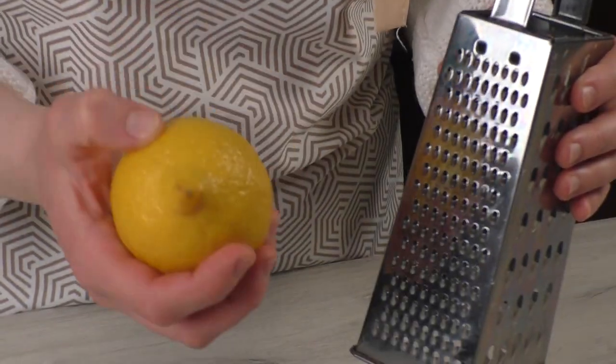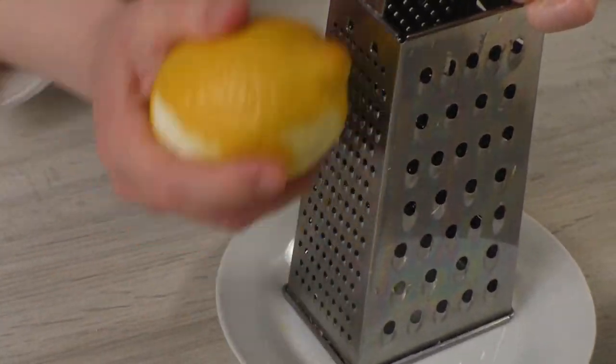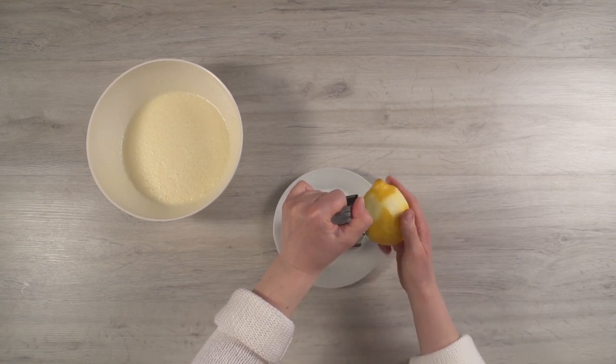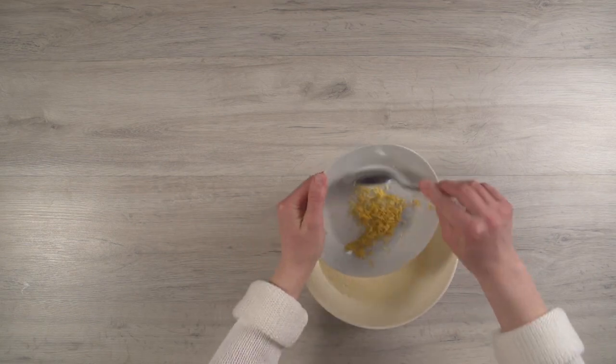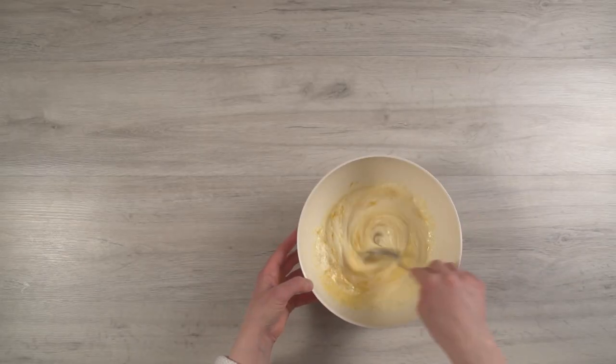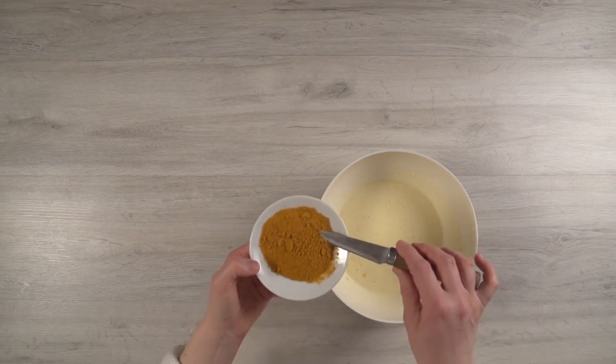Add lemon zest — use only the yellow part, as the white one is bitter. You can use orange zest instead of lemon. Add some turmeric for color.